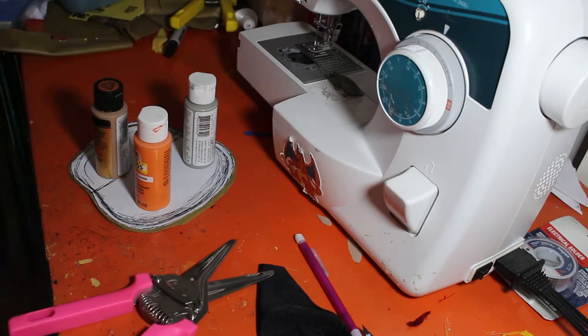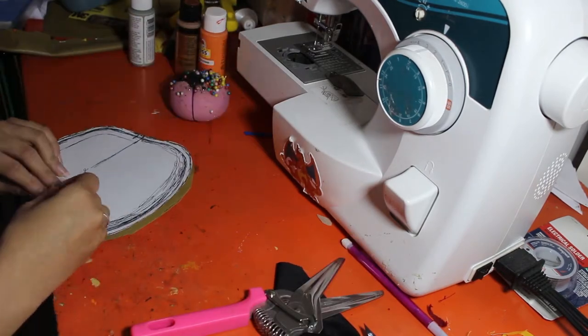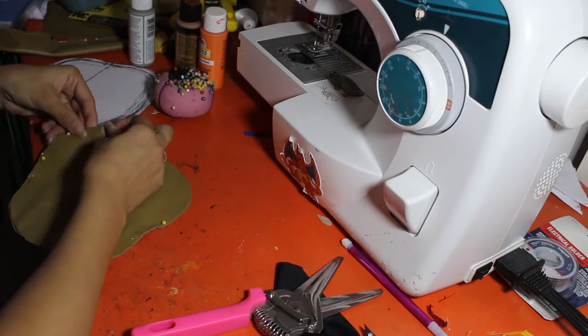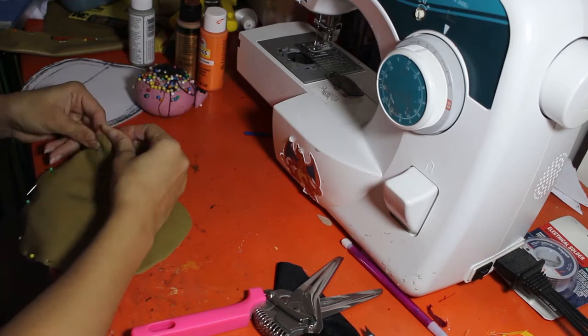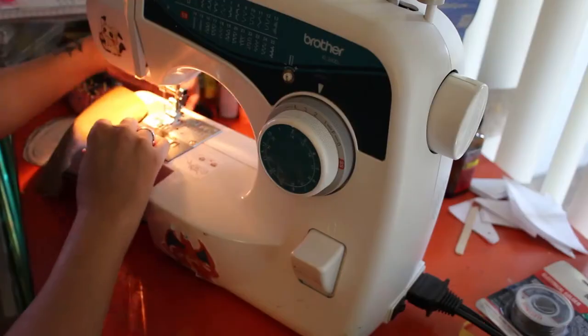So what I'm doing here is taking the pattern I drew up for the shape of a classic coin purse, cutting that out on fabric I chose to make the purse out of, which is like this fake leathery material, and pinning that together. Then I'm going to go ahead and sew that.